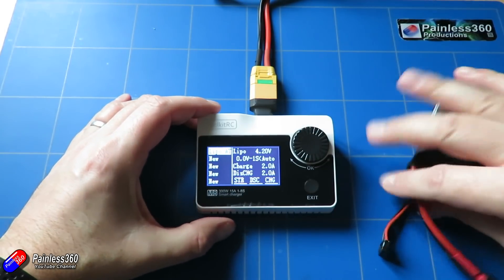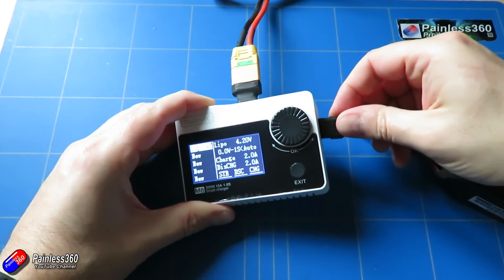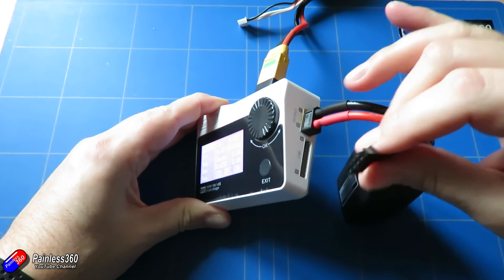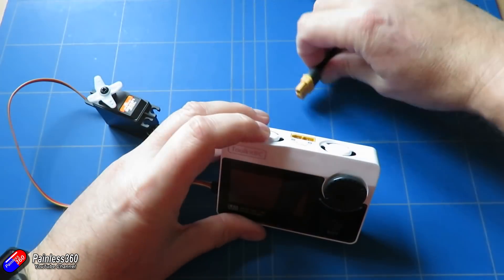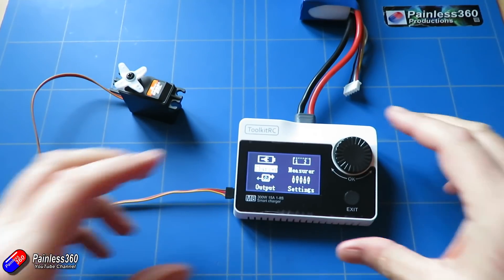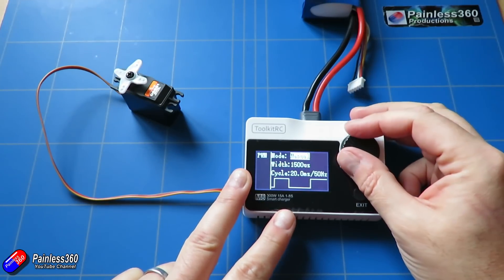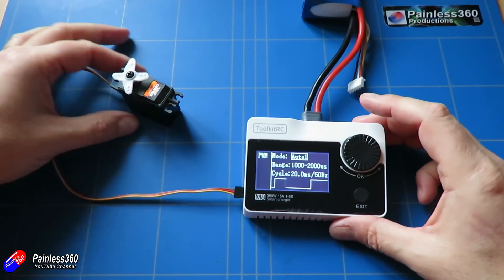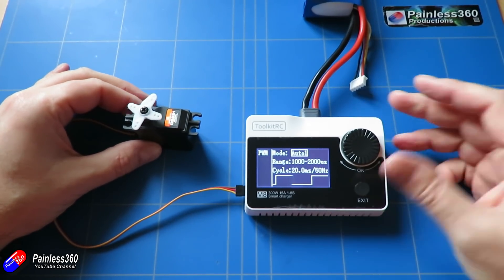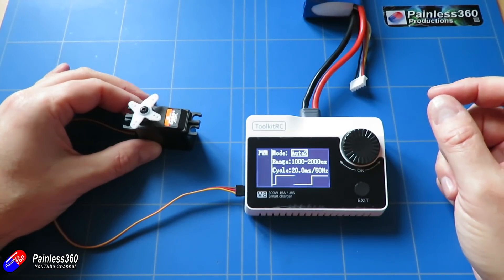It has a couple of other cool features up its sleeve, which you'll spot when it powers on and you see that welcome menu. The second thing it does, which is pretty impressive, is it's also a servo checker or signal generator. On the side there's a little servo connector and you can plug anything you want into there. As you can see in the video, I've connected up a little digital servo. Go into the signal generator, select PWM, and you can either have it set to manual mode to center the servo, set it to any particular PWM value, or have it rotate through.